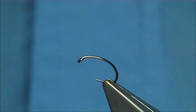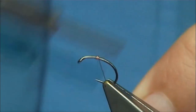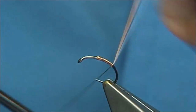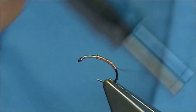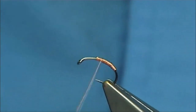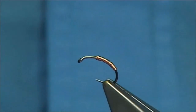Or you can use lead — it's up to yourself. Just basically put your weight on first in this case. As you can see, I've got the wire on a spool so I can wind it on using the bobbin holder. Just going to run this up to the point where we're in line with the point of the hook, and just break that off.